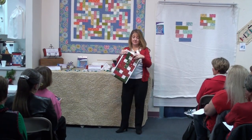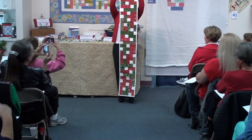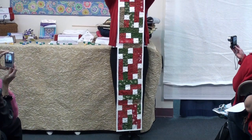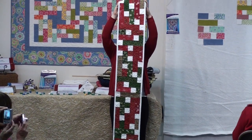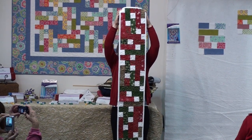This is a table runner quilt show. And you could get this done for Christmas, either at your house or if you're going somewhere as a hostess gift.